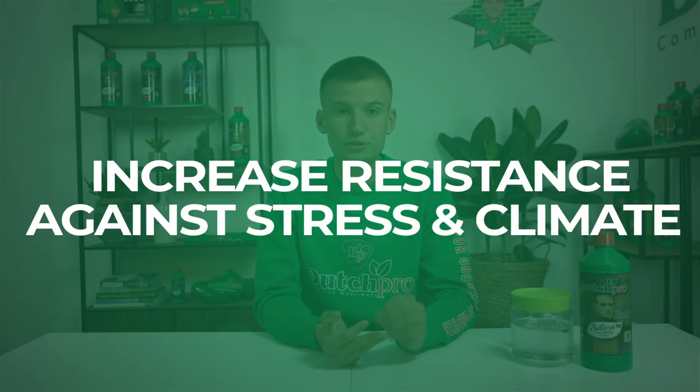Silica von Leibig Special is a monosilicic acid. The benefits of feeding your plants Silica von Leibig Special are bigger buds, bigger stems, increased resistance against stress and temperature fluctuations, and overall making sure that your plants are less prone to diseases.